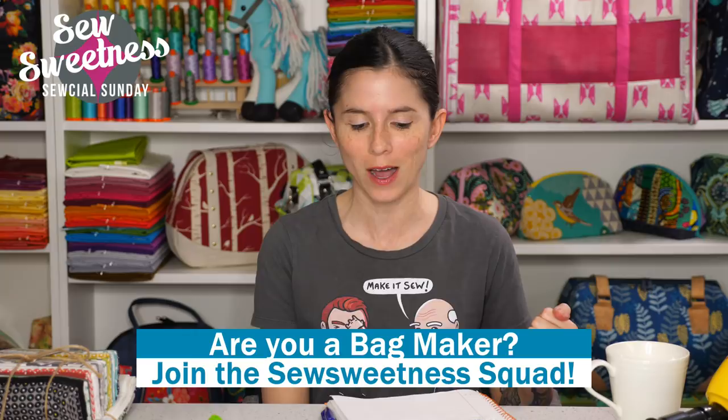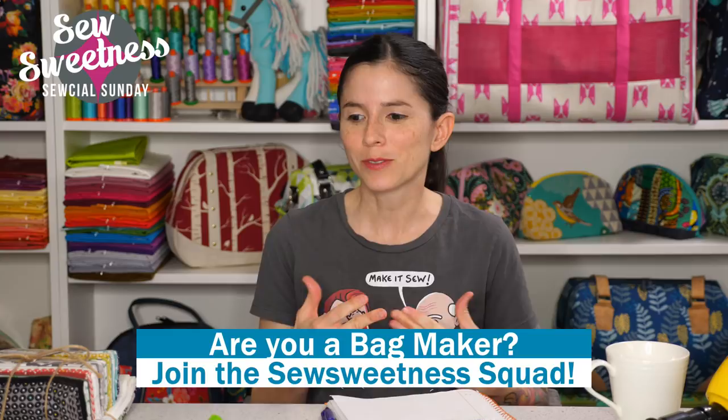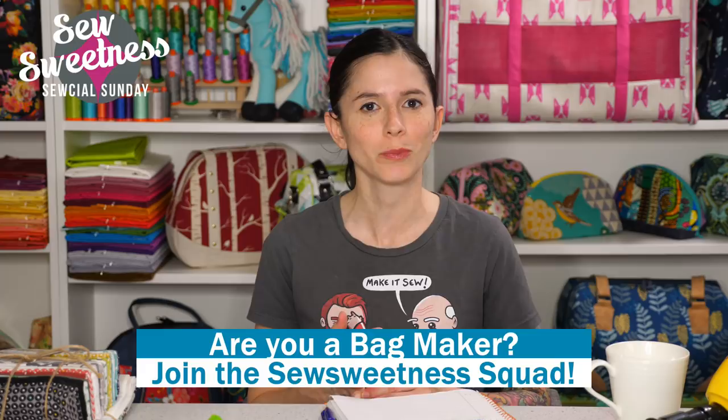Danny's favorite part of the Sunday show — we'd like to invite all the bag makers to stand proud. Let us know that you're part of the Sew Sweetness squad. We really appreciate you, especially now. I really feel better inside knowing that we're part of something and not alone, even though we're in our houses. Thanks so much for being part of our community, watching the shows, commenting, and participating in the Facebook group.